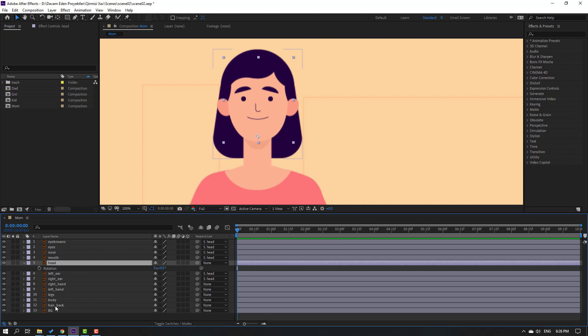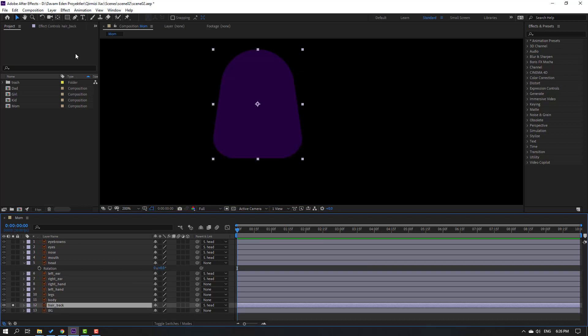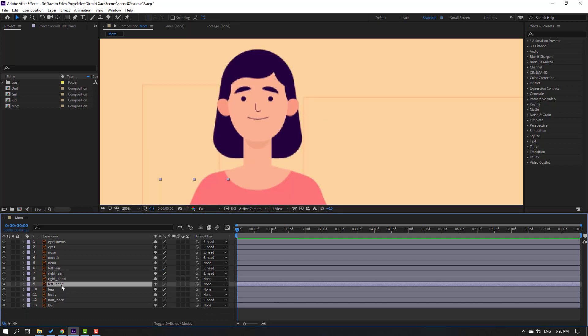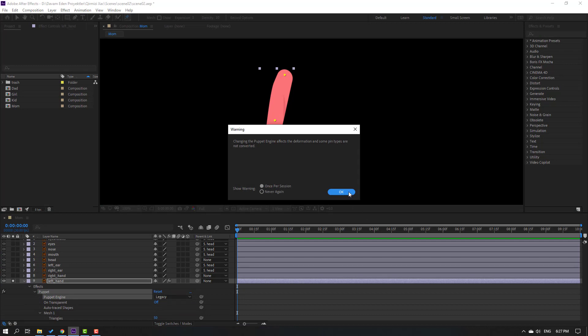Select this hair back layer, parent onto this layer. Then select the hair back, go to solo, move the anchor point up, and click the selection tool. Solo the left hand layer, go to solo, and add puppet pins - one here, one here, and one here. Go to puppet settings, change the puppet engine to Legacy, click OK.